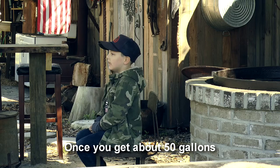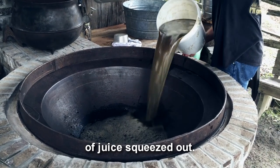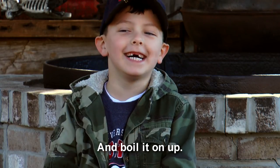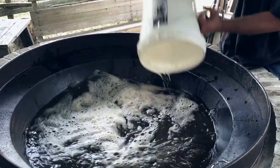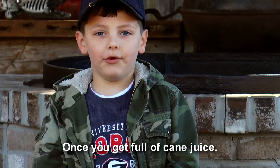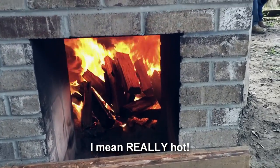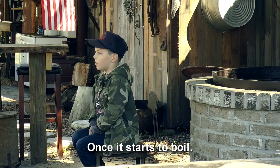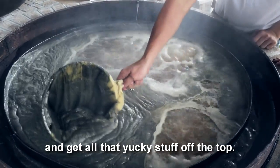Once you get about 50 gallons of juice squeezed out, then it's time to go to the boiler and boil it all up. Once you get full of cane juice, then you gotta get a really hot fire going — I mean really hot. Once it starts to boil, then you have to get a strainer and get all that yucky stuff off the top.